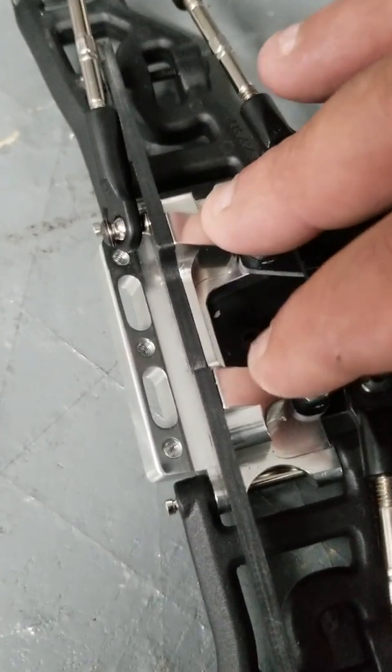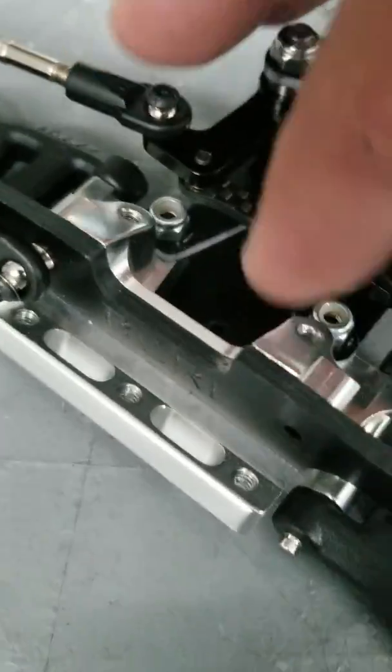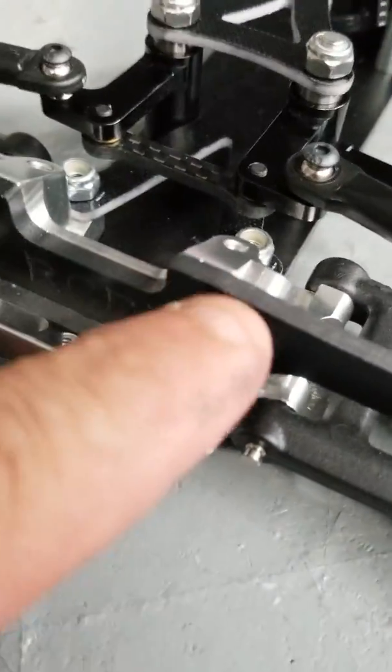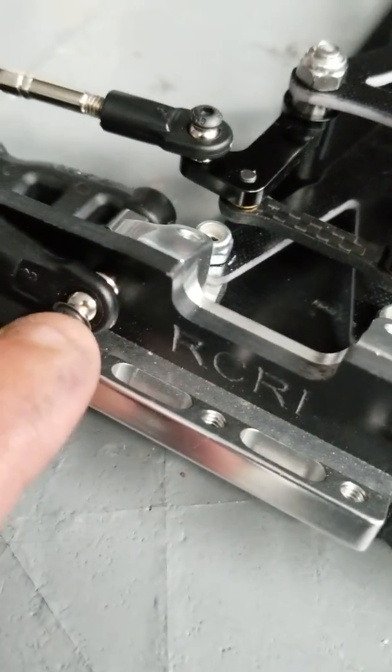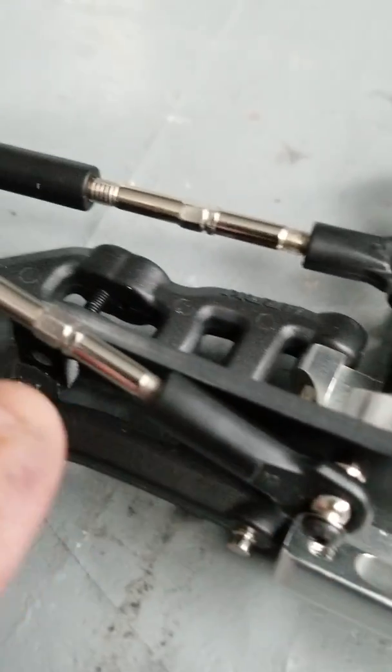This is the same bulkhead for the Slash, same for the Rustler, same for the Bandit. You remove your shock tower and bolt it right in place where your shock tower goes. This is also where your turnbuckles bolt to.